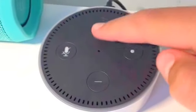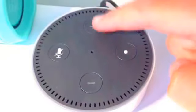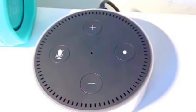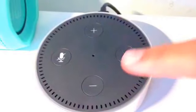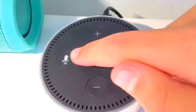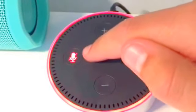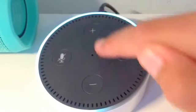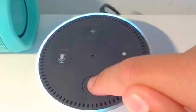Looking at the top of the Echo Dot, we notice four buttons: two for making the volume higher or lower, one for accessing Alexa without a voice command, and a mute button so that Alexa doesn't listen to you. When you raise or lower the volume, you will notice an LED indicator ring around Alexa telling you how high or low the volume is.